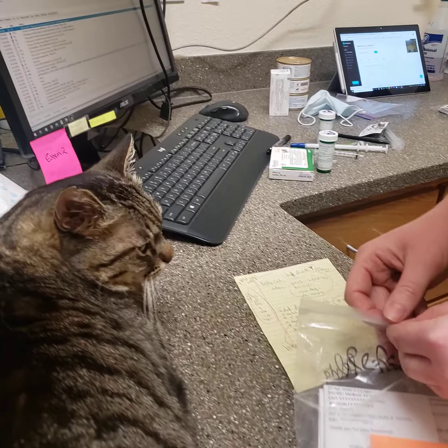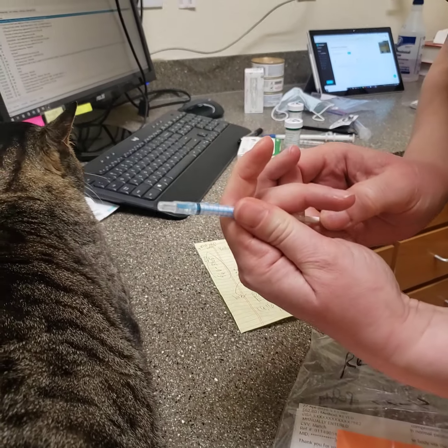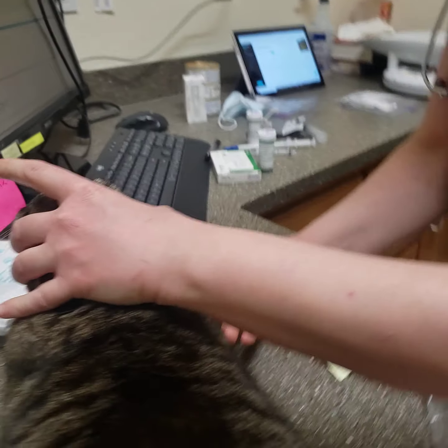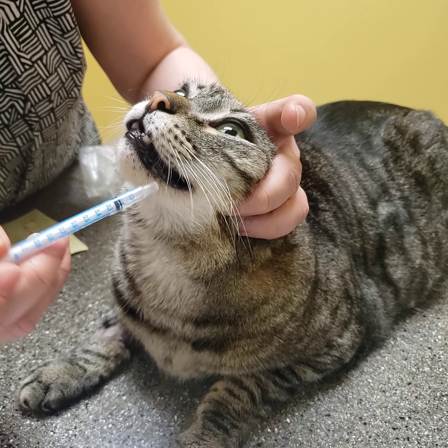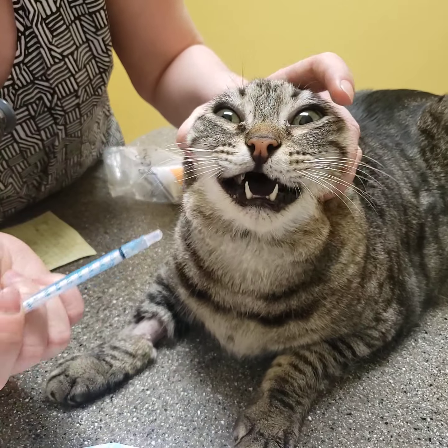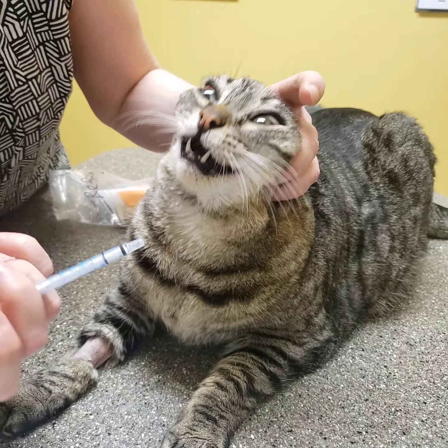For his pain medications, I know you've done those, but I'll go over it again. Draw up your pain medication. Use your fingers on his jowls — not the front of the mouth. This one goes in the cheek pocket or underneath the tongue. I usually aim for the side of the cheek pocket, just angle it in right there.